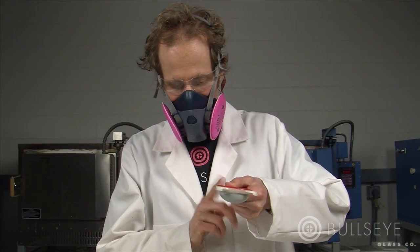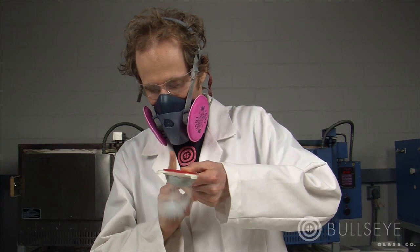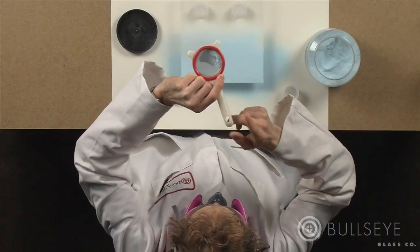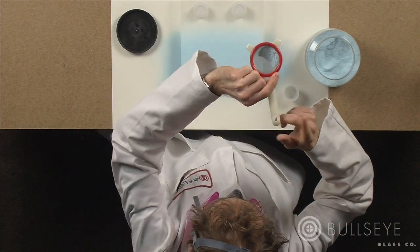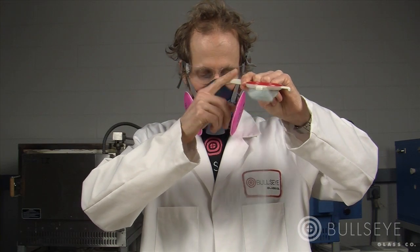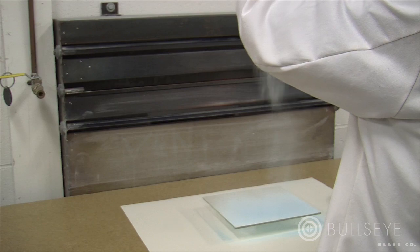All dusts can cause respiratory irritation. Dusts from crushed glass powders present a special problem because they are heavy and difficult to expel from the lungs by coughing. Always wear a NIOSH approved P100 or N95 respirator for filtering particulates, and work with local ventilation if possible.